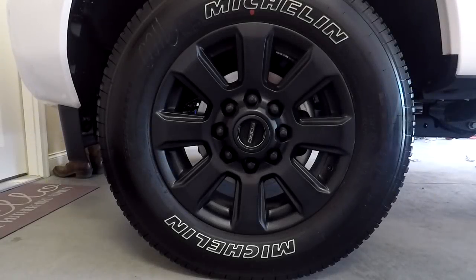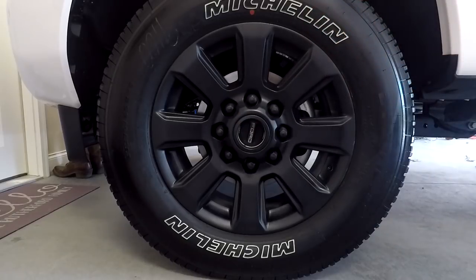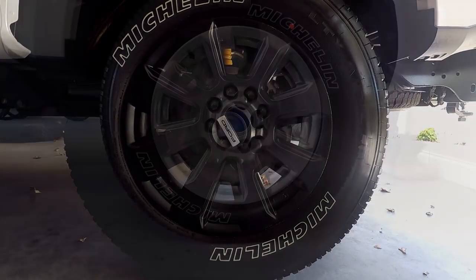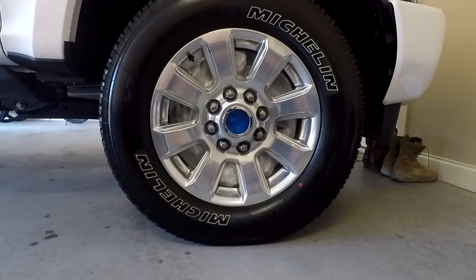There you go guys — that's the final product. As you can tell, I already removed all the Plasti Dip that was on the tires, and I finished three coats of clear coat. Now I'll jump over to the back wheel so you can see that too. Here is the wheel from what it looked like before all the Plasti Dip — you can see a big difference there.